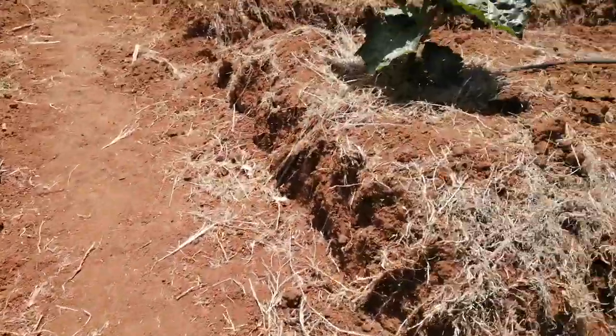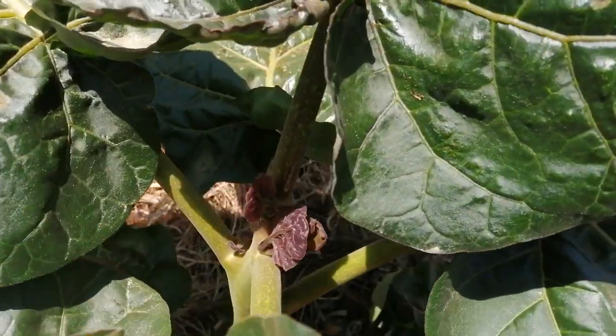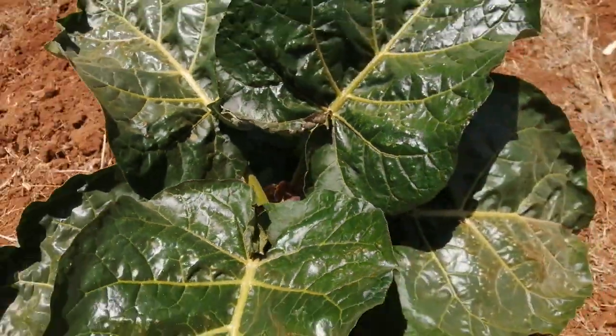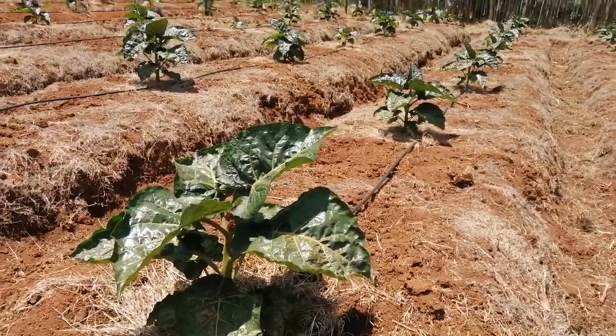We are very happy with the progress. Look at this particular one — the shoots are doing very well, and soon we'll have three stems coming up.